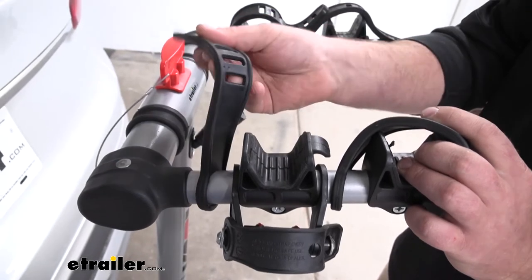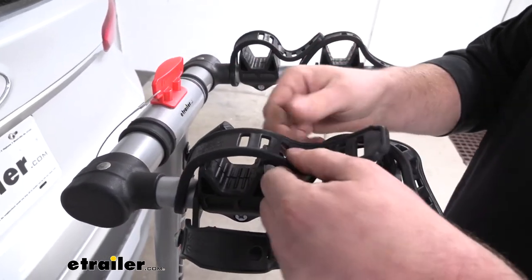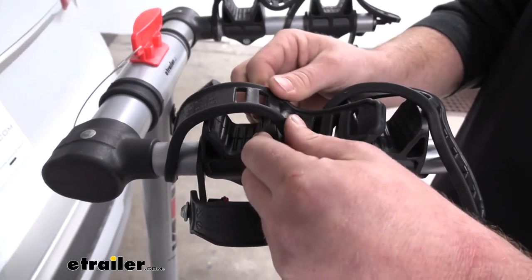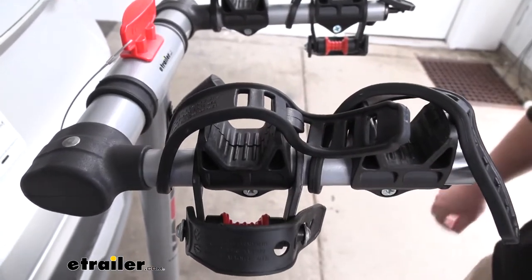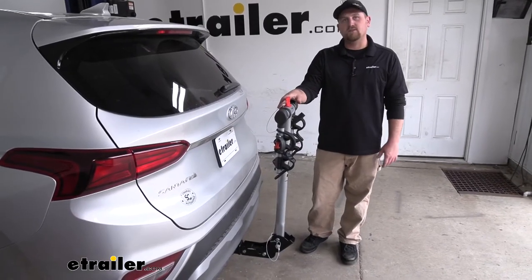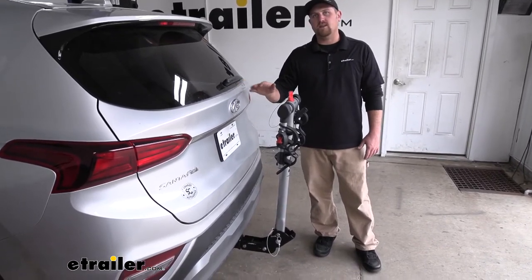The straps have that same soft rubber material all the way through, and I do recommend putting them back in place whenever we're not using it — that way we don't have to worry about losing them. Now, one of the main questions we get in regards to hitch-mounted bike racks is if you're still going to be able to have full trunk or hatch access.